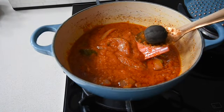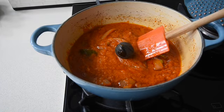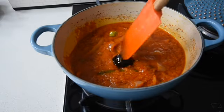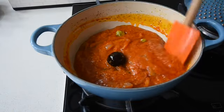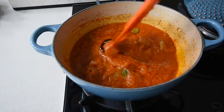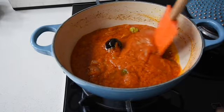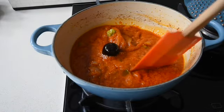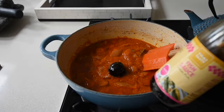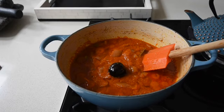My next ingredient is black lime, which is readily available in Waitrose or online. The lime has been dried out, which means the sweetness is gone, but it adds sourness to this dish and also a lovely smoky flavour — and it just pairs perfectly with the stew.